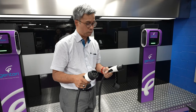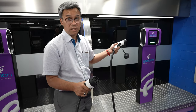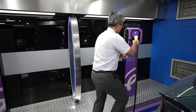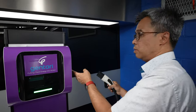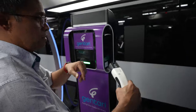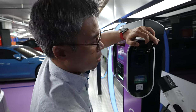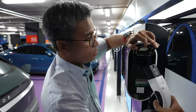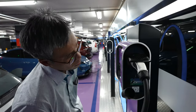The correct way of connecting the charger to the car is to connect to the charger first. The charging port is on the right side, so you come and click here. You can see the holes — it has to be aligned with the nozzle. The smaller side goes into the charge port first.